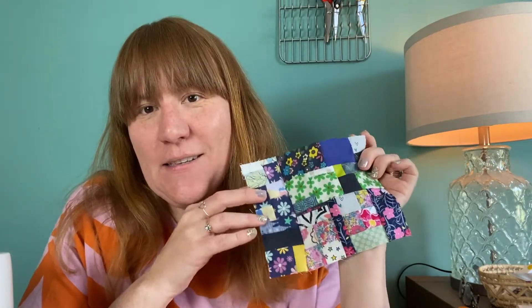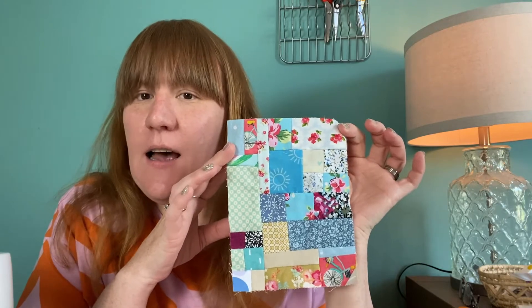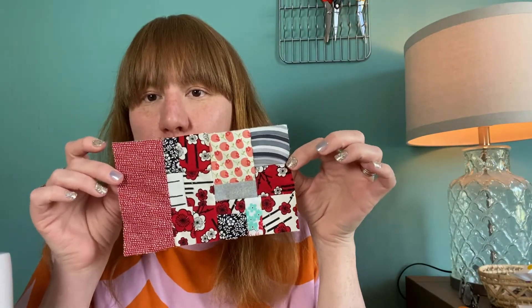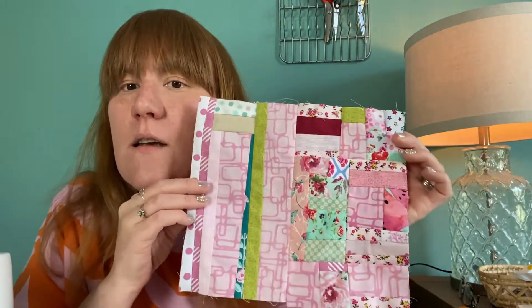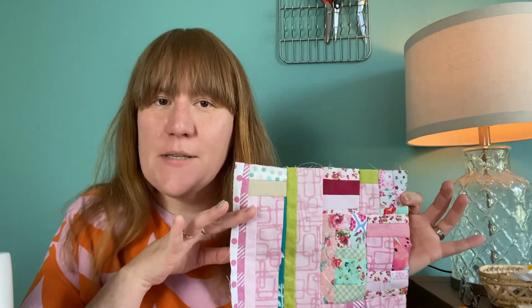This is an example of traditional crumb piecing which is basically you take anything and everything and throw it together. I don't love the way this looks - I like a bit of a color story to mine. This one is still fairly random for me to be honest, greens and blues and a few other accent colors. I more do things like this where it's mostly red and black, or this one which is pink with some accents. Even these are crazier quilting than I like to do.